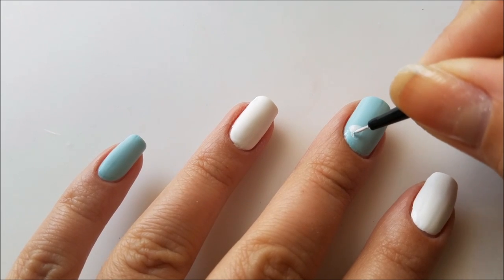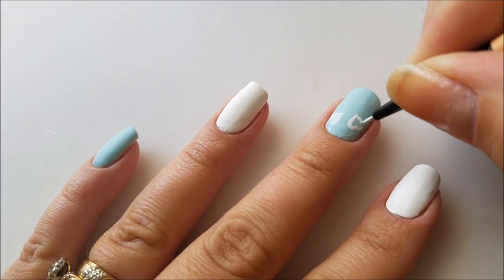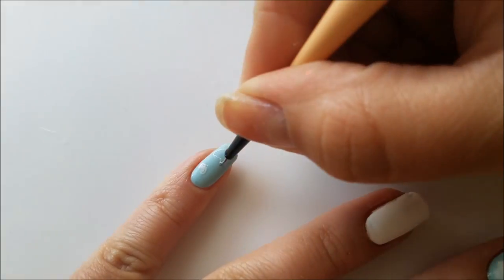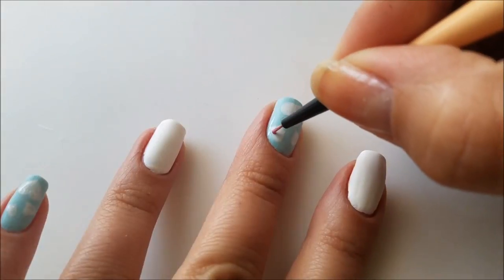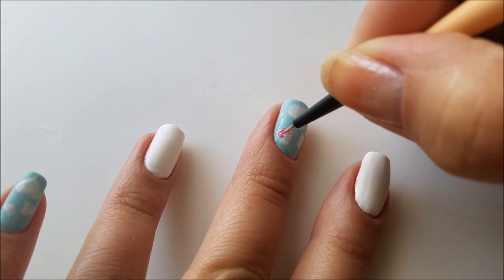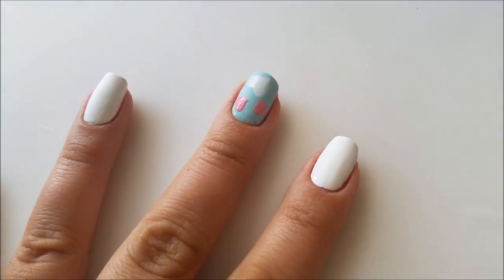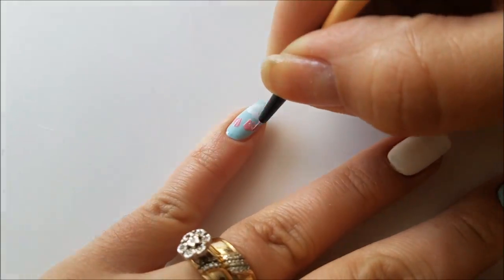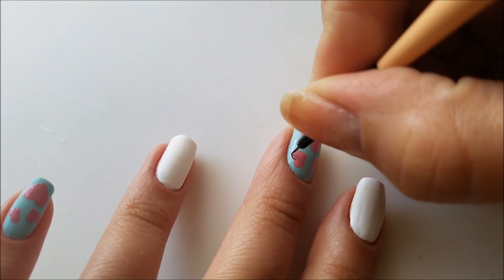Using the white paint first will help the pale pink I will use later to pop up more on this background. When done I will apply the pink color right on top of the white paint, making sure I am covering all of it and not leaving any white spots. Then I will use some black paint to add a really fine contouring line to my hearts.